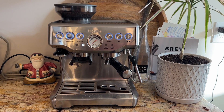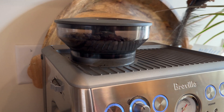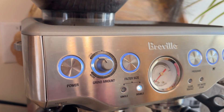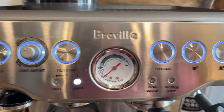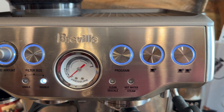We have had the Breville Barista Express espresso machine for two years now. I love that it grinds the beans for us and we can choose if we want a fine or a coarse grind, and then we can choose how much we want to grind — so we can grind ahead if we'd like, or just for the coffee we are going to make that day.